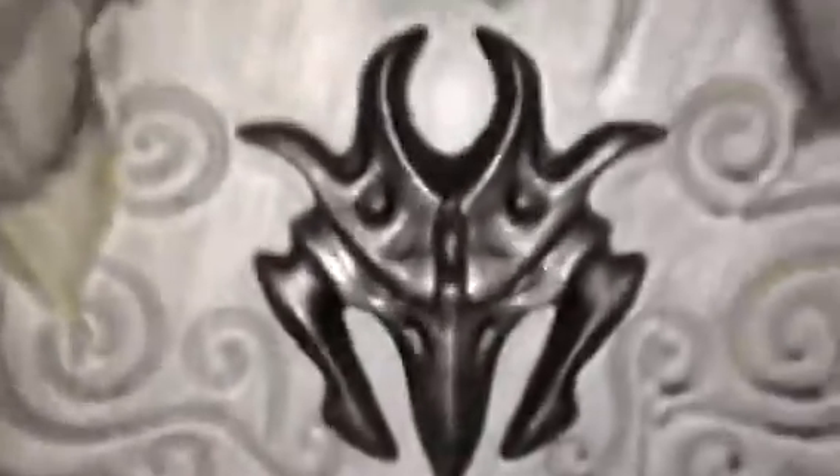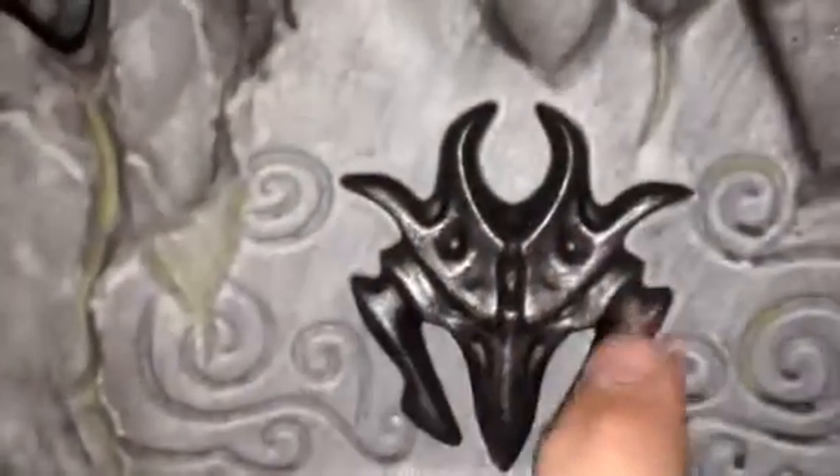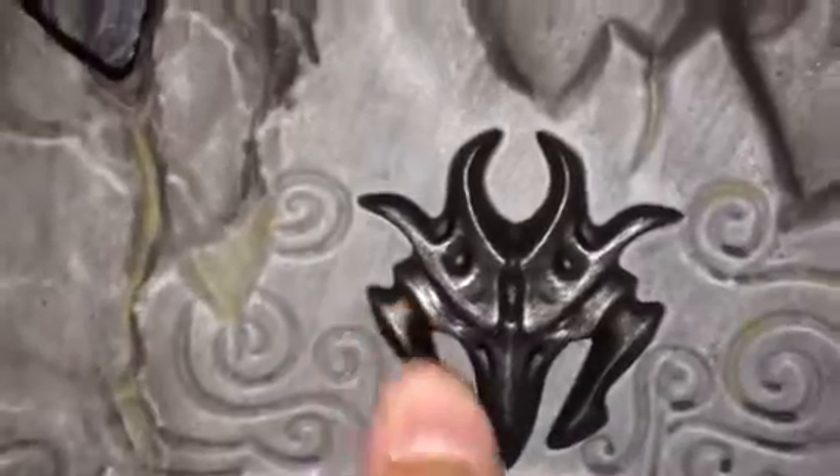It looks like a bird, sort of. Like you see one eye there, one eye there, and the beak — and then I don't even know what these are. But it looks kind of like a dragon head slash bird head. I mean, if those weren't there, it'd look exactly like a bird.